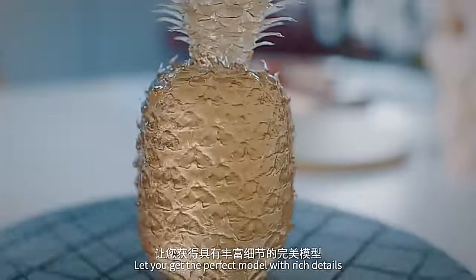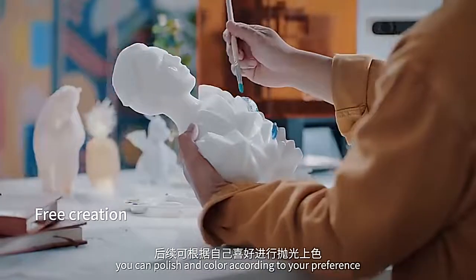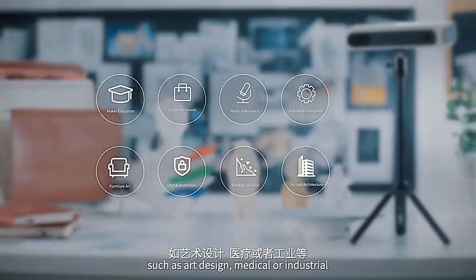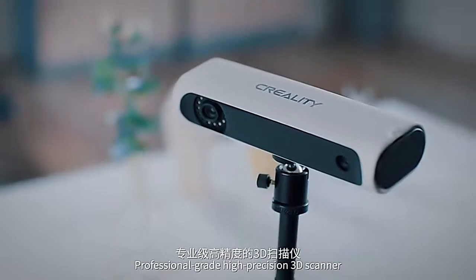Let you get the perfect model with rich details. After printing, you can polish and color according to your preference to create your own artwork. It can be widely used in many fields such as art design, medical, or industrial. Professional grade high precision 3D scanner.